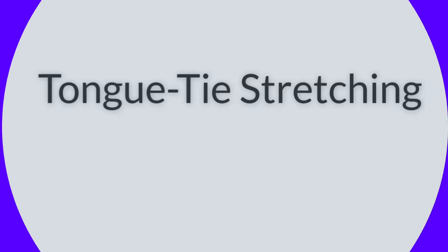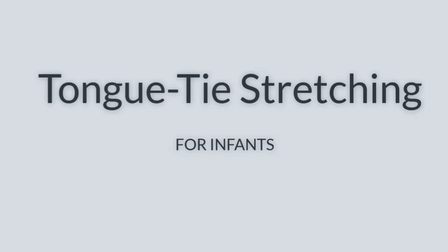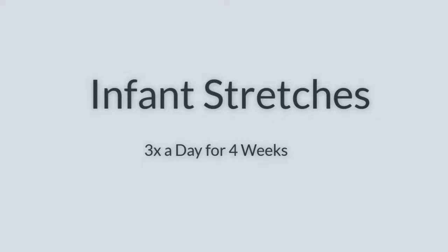Hi, this is Dr. Baxter. We're going to go over tongue tie stretching for infants. I want you to do these stretches three times a day for four weeks.